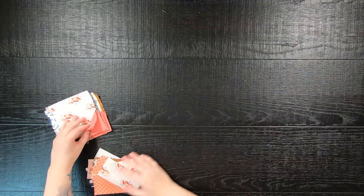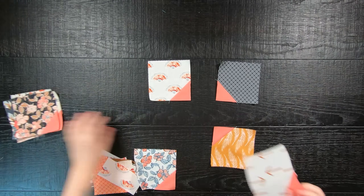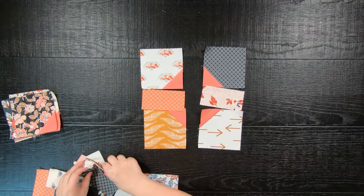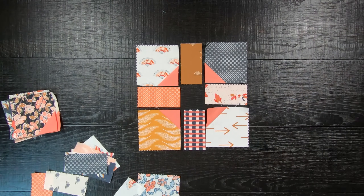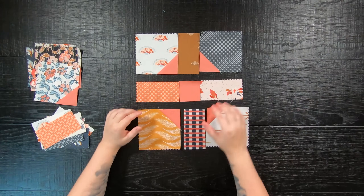Afterwards, it is time to piece your block together. Take 4 of the 5-inch squares and place them as shown, followed by 4 of the 2.5-inch by 5-inch rectangles separating them, and lastly a solid 2.5-inch square in the center to create a traditional Shoofly block.